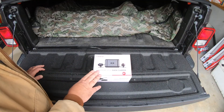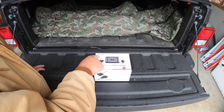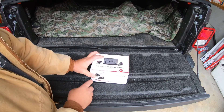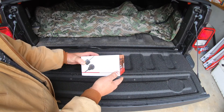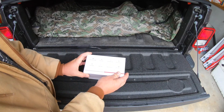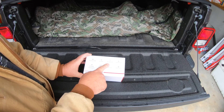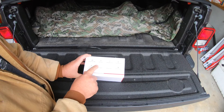Hey guys, welcome to the channel. Check this out - I have another motorcycle dash camera. This is called VIOFO, the MT1 motorcycle dash cam, and from the picture it looks pretty cool. They wanted to send this to me for review. I'm not getting paid a dime to do this video. It is a dual camera, 1080p full HD with a 170-degree wide angle view and the Sony Starvis sensor.